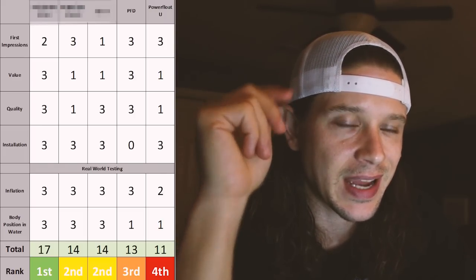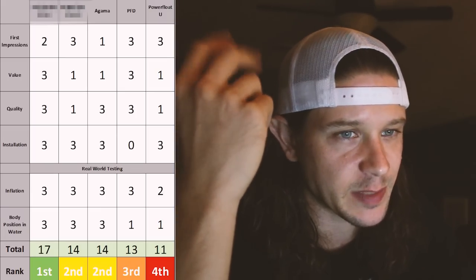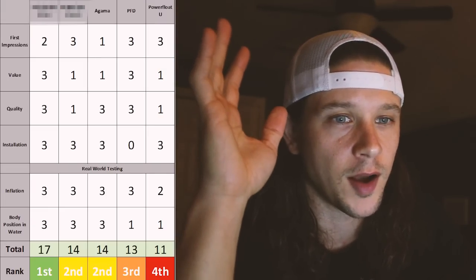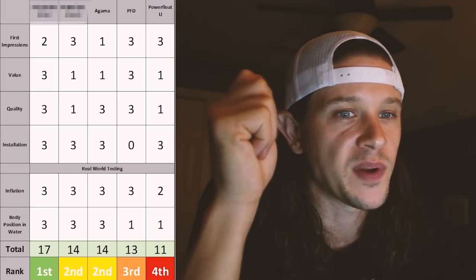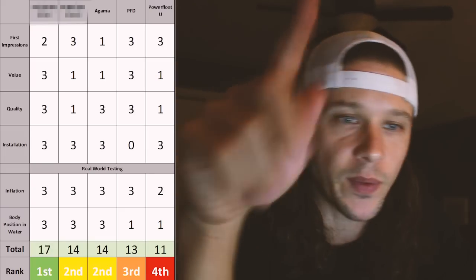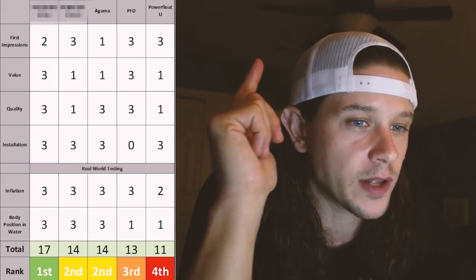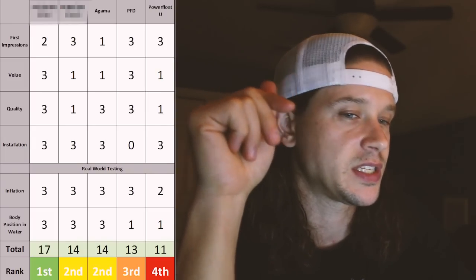The Agama tied for second place with the Power Float To Be Sure. First impressions: 1 — just came in a plastic bag, no carrying case. Value: 1 — also pretty expensive. Quality: 3 — outer material, bladder, hardware, and Velcro installation straps were all awesome quality. Installation: easy — the included Velcro straps let you mount it almost anywhere. Real-world testing: both inflation and body position in the water scored a 3. Inflation was very quick, went right around my neck, pulled my head above water — had I been unconscious, I'd have been fine. Total: 14, tied for second.